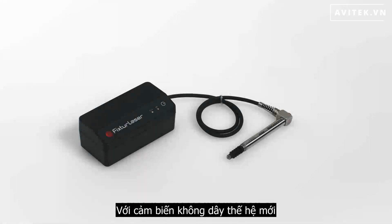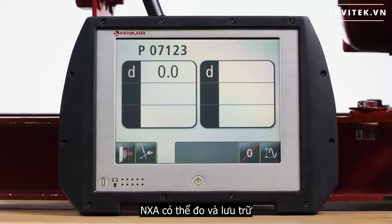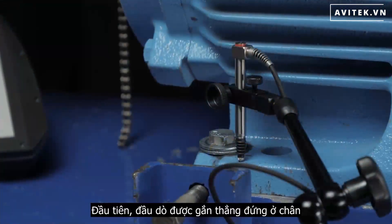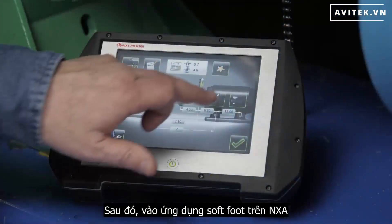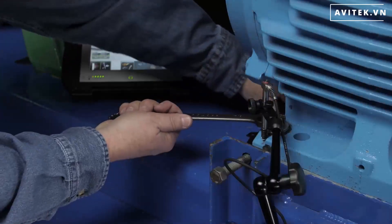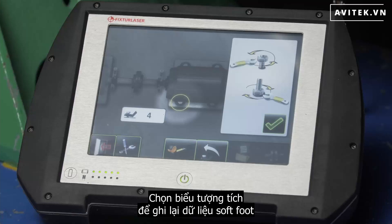With the new wireless run-out probe accessory and the soft foot application, the NXA can now measure and document actual soft foot data at the feet. First, the probe is mounted vertically at the foot. Next, enter the soft foot application on the NXA and select the foot to be checked.